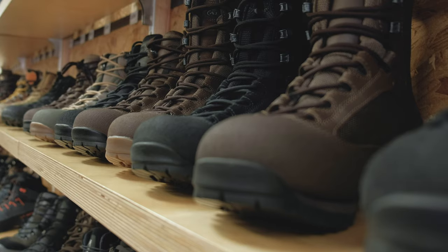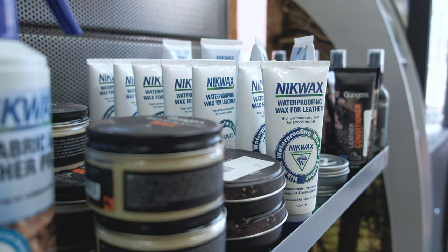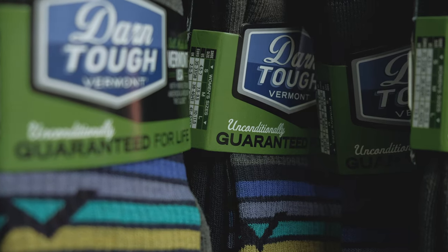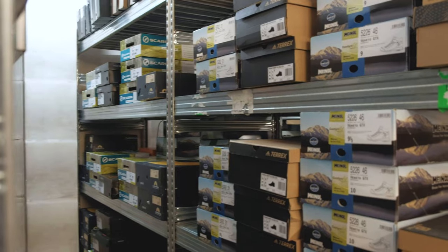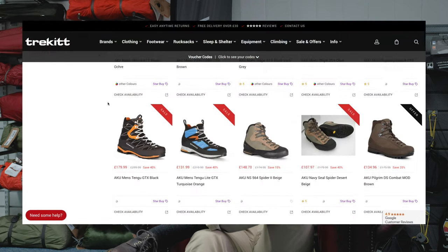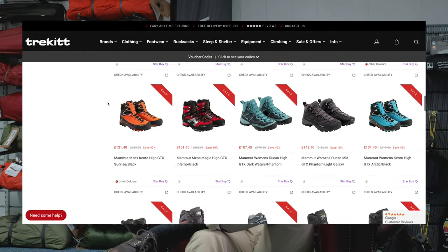Here at Trekit, one of the first things you'll notice when you walk into the Hereford shop is our wall of footwear. We specialize in matching the model to your feet — we give you a full foot assessment and a full measurement, probably the first since you bought school shoes. We offer the same range online, and for those who can't get to the shop, we've produced a YouTube video with tips to help you get the right fit when buying online. Come visit us in Hereford, or browse the range online.